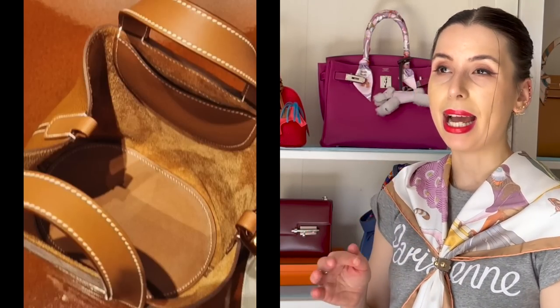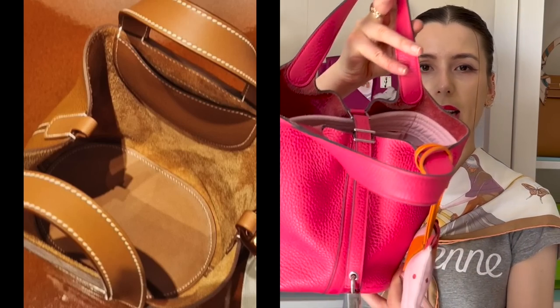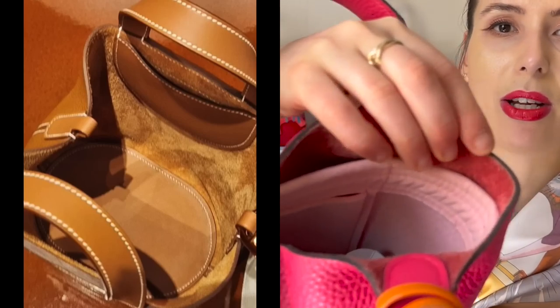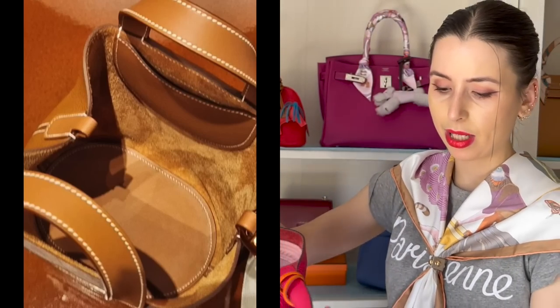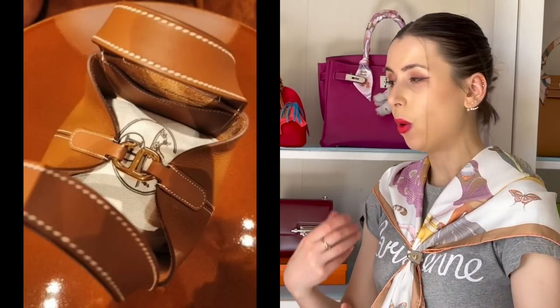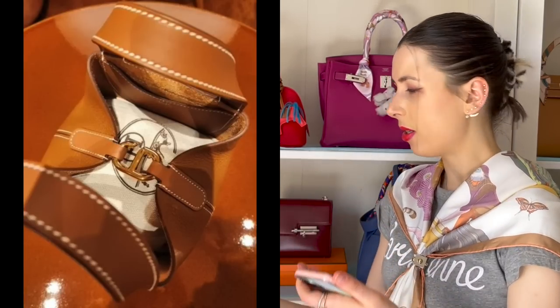Another difference is that the inside has a pocket in Swift leather, and it also features the same raw leather lining on the inside — so the Picatin is unlined and fluffy, and this one is also fluffy but has a pocket inside in Swift, which adds a little more detail. The fastening also has a really beautiful detail to it. With the Picatin you get a little lock and key, whereas I don't think you do with this bag.